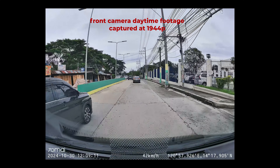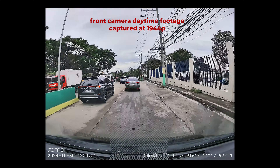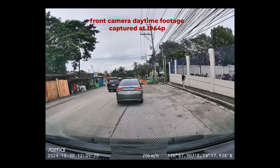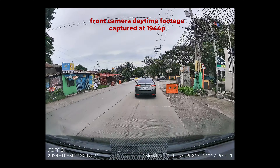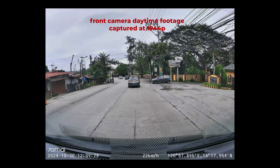Here are some footages from the A510. As you can see, the video quality is excellent during daytime, with good color and detail, though it does exhibit a bit of fisheye distortion. Most of that, however, is towards the top of the image, which is far less important than what's straight ahead and to the sides.